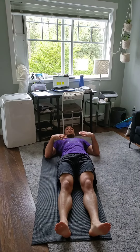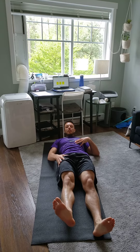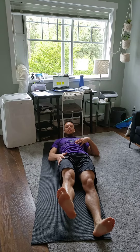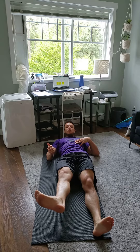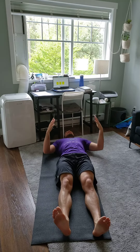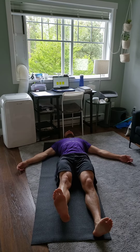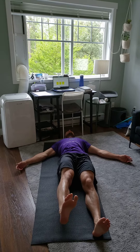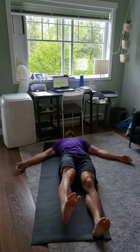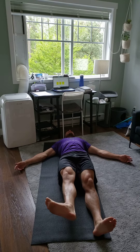All right, this one is a supine straight-leg isometric knee extension. We're holding a knee extension with internal and external hip rotation. I'm laying face up, straighten that knee out, lock that knee out, and then we're going internal rotation — maximum — and external rotation, again hitting that maximum.